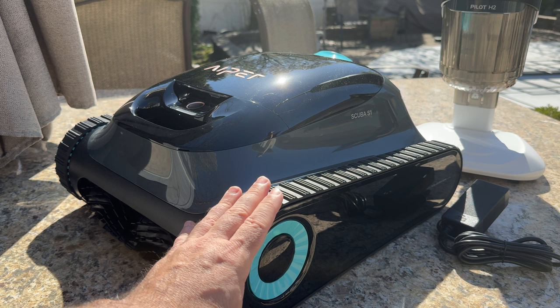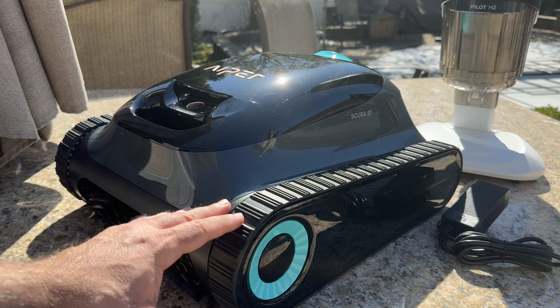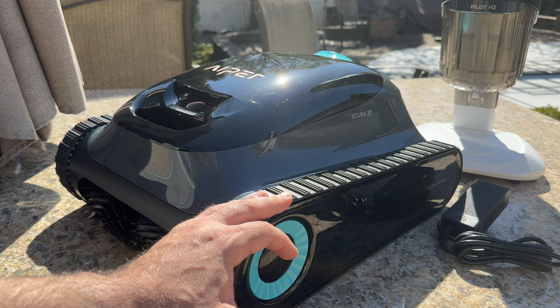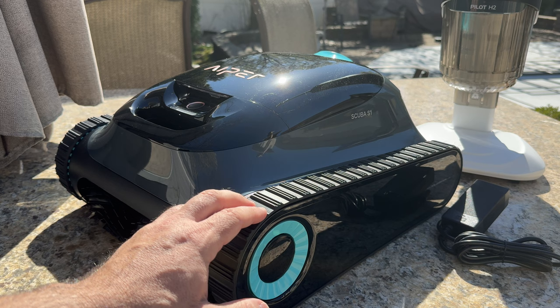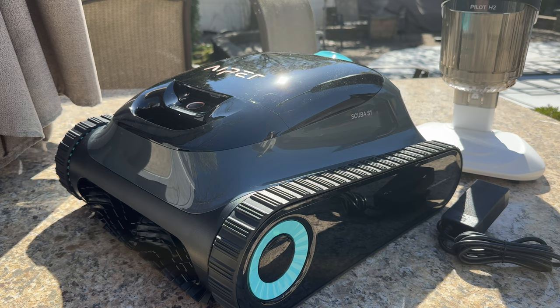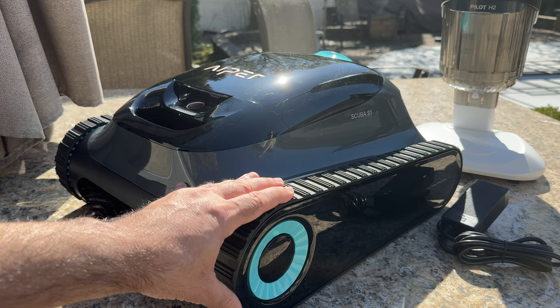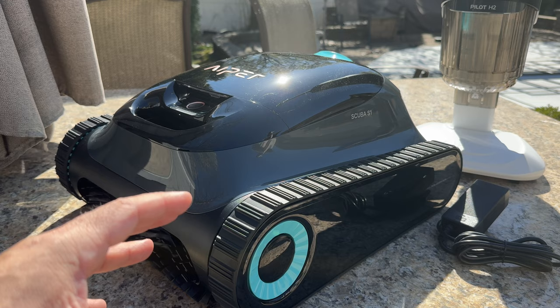One of the things I like about this robot is that it will also take care of your walls, the bottom, and even go up to the waterline. It has various modes to handle all those areas you'd have to cover manually. The robot is super intelligent and has technology called Wave Path Navigation 2.0 — the second generation of its type — which maps out your pool as it goes, finding the most optimal and fast way to clean.